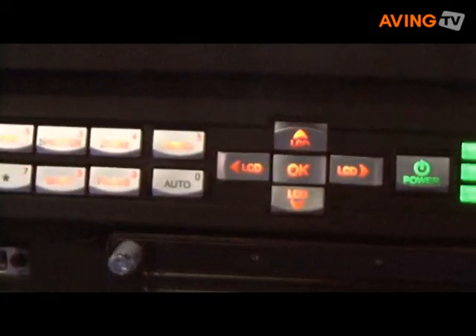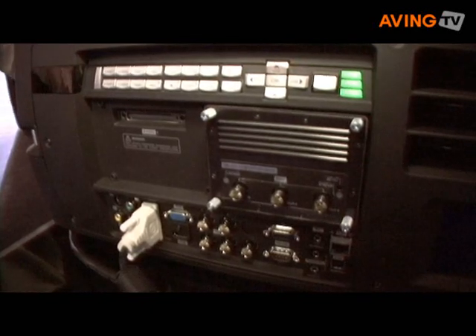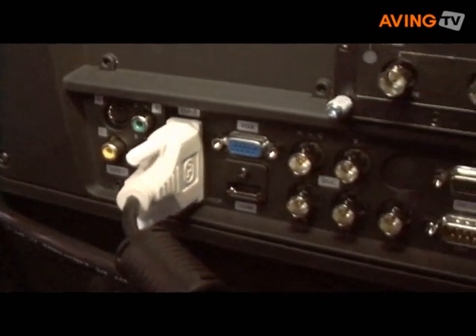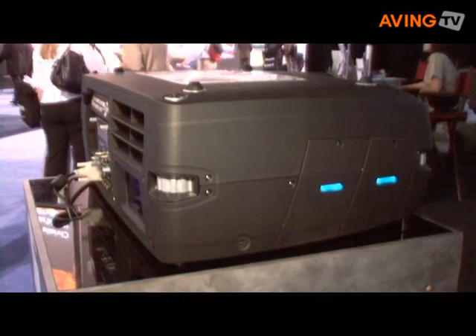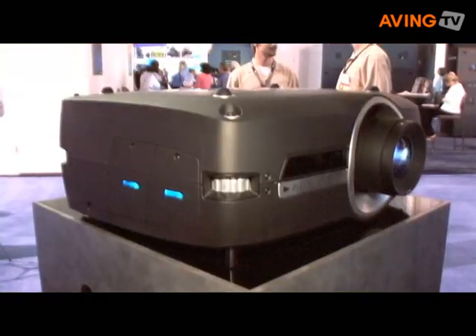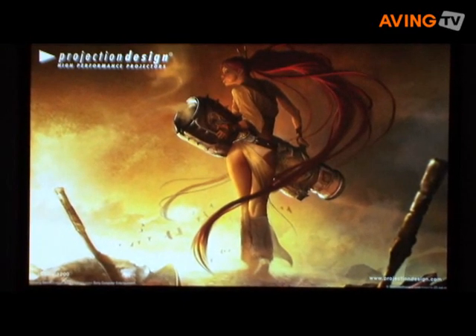From an input and output perspective, it has all the required connectivity, including digital and analog connectivity such as DVI, HDMI 1.3, and regular analog computer inputs. It also gives two custom inputs where we allow our customers to design custom modules. One can be image processing for blending and warping modules, and one can be additional inputs. We have here an HD-SDI interface for those who use it for high-end video applications in post-production and grading studios.